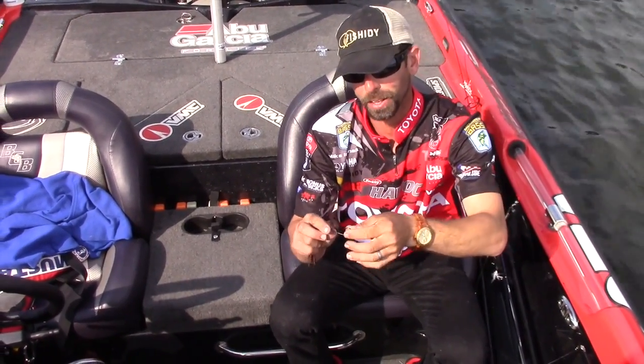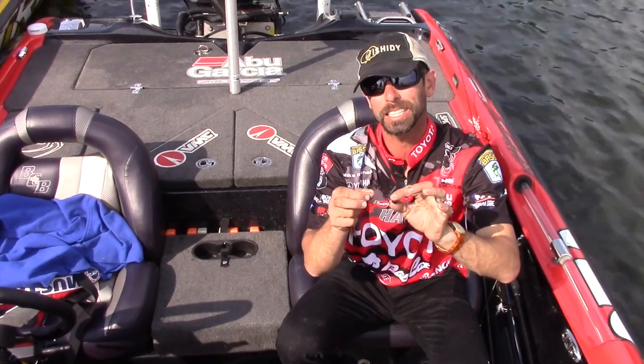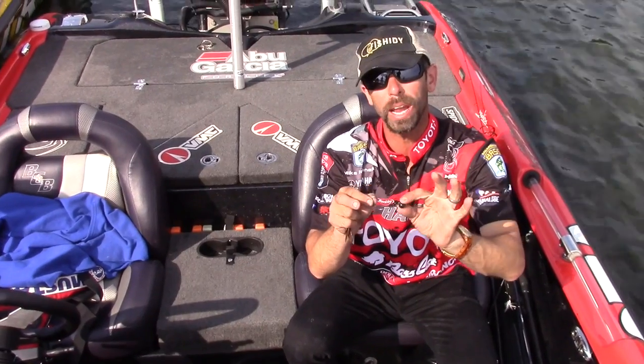Hey folks, Mike Iaconelli here. I want to talk to you about one of the hottest baits out there right now, and this is one that I helped VMC design — it's called a Swinging Rugby.